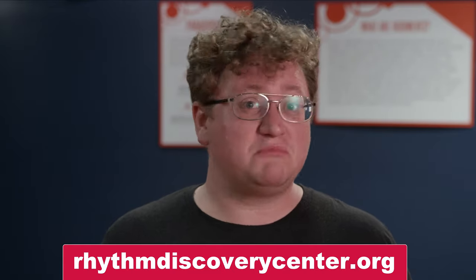If you would like to know any more about this instrument or any of the instruments in our collection, you can visit us at rhythmdiscoverycenter.org or come see us in person.